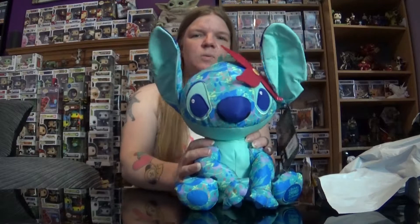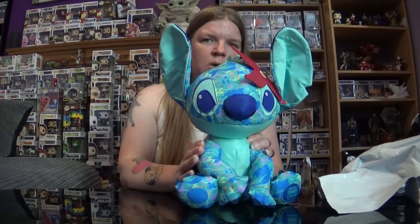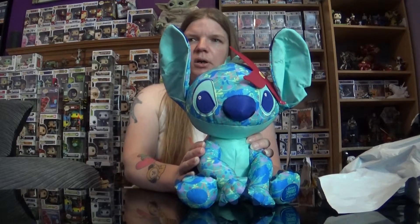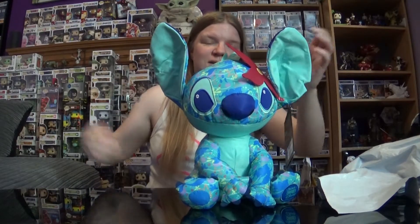You can't get this one on the site anymore because it's sold out. The best bet if you do want this one is to head on to eBay. But they are on there for extortionate prices right now. I just think the prices on there are absolutely ridiculous. But if people really want it, maybe they'd be willing to pay the prices on there.